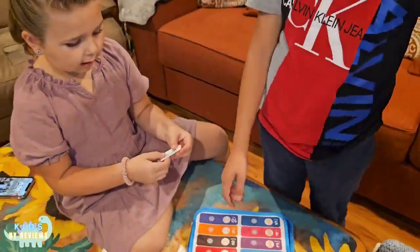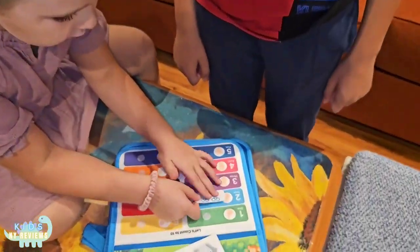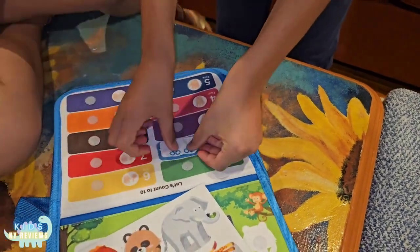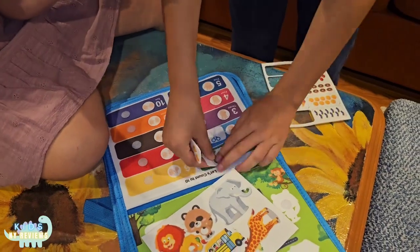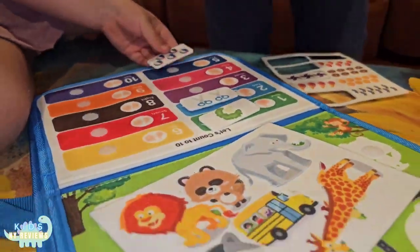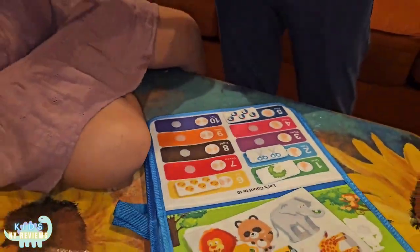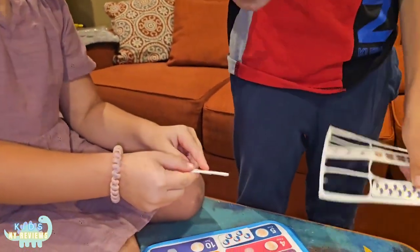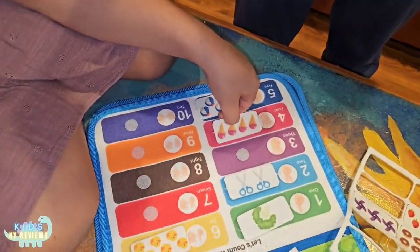Which number would I put this under? You see there's two scissors, so you put it under two. Yeah, under two, like that. If you need help, this counts. This is one, so we put it here. One, two, three, four, five. How many ice creams do you guys see? Four — one, two, three, four. So put it under four. This is nine, so we put it right here. This is ten.